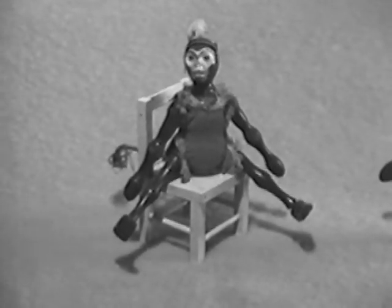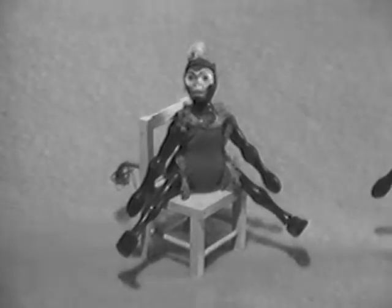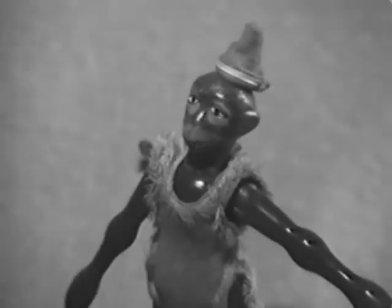The monkey, also part of the Schoenhut menagerie, with a very grotesque face on the early style. The later monkey also with an interesting expression. The grotesqueness of the Schoenhut circus piece is one of their principal attractions.